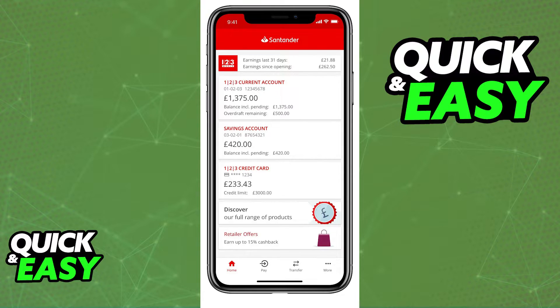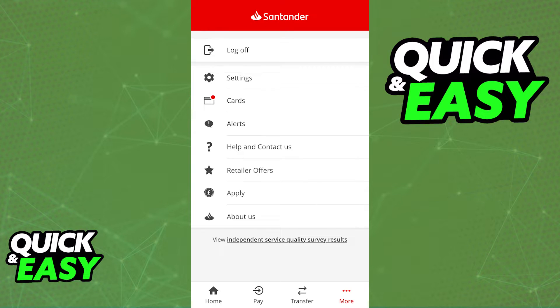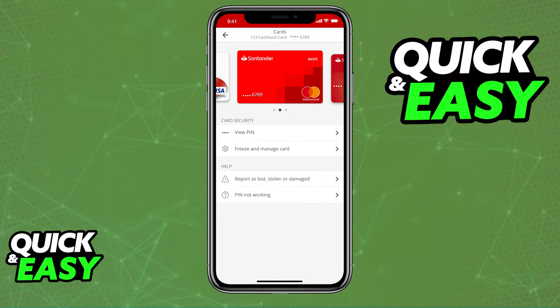If you are trying to manage a card that has been lost or stolen within the app, open up the menu at the bottom right corner of the screen, select the Cards tab and choose the appropriate card. In there, you will be able to report the card as lost or stolen and follow the prompts presented on screen to order your replacement card.